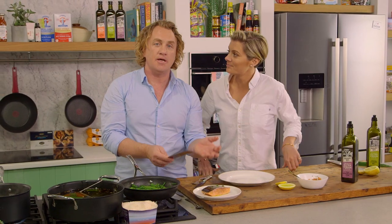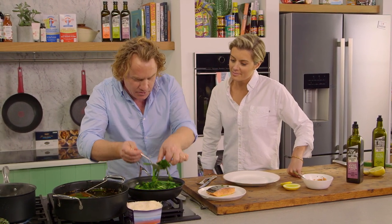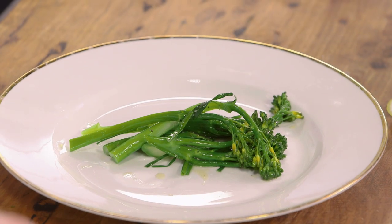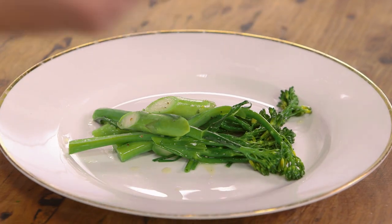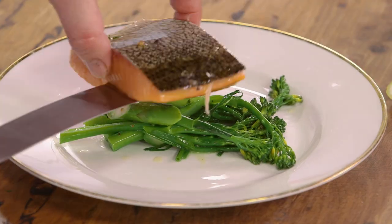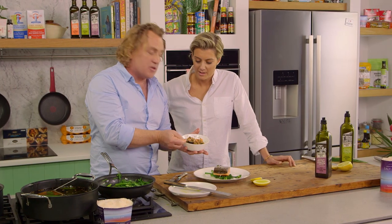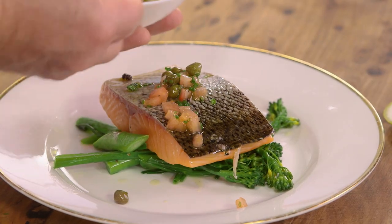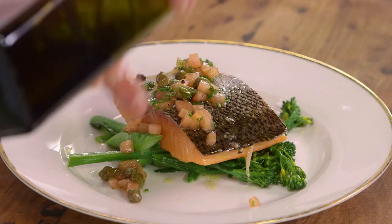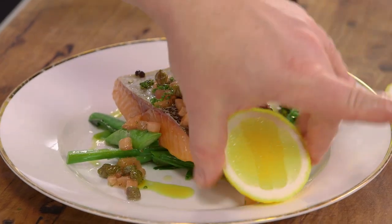I've left the skin on, but if you want you can take the skin off. I'm going to assemble the dish — I've got some asparagus and broccolini that I've tossed in some butter and some chives. I'll pop this onto the bottom of the plate, then very carefully pick up the salmon with a palette knife and pop it on top. I've got some salsa — some capers, some tomato. All those beautiful Mediterranean ingredients. I'll drizzle that on there, then a little bit of extra virgin olive oil over the top for a lovely shine, and a little lemon wedge on the side.